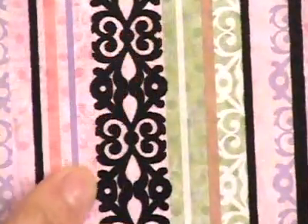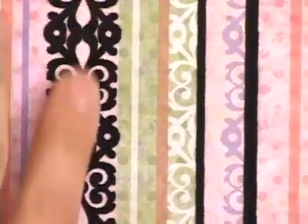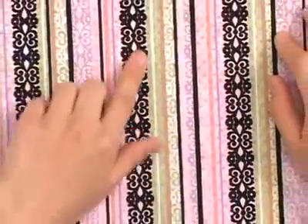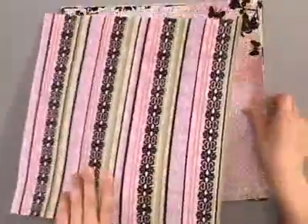If you get in close here you can see the fuzzy parts, which are the flocked parts. This is a very elegant design. It's got pink, purple, green, and brown stripes on it with some dots, and all the black parts you see here are raised and flocked. You can't really feel it on the screen, but I'll tell you which parts are flocked.